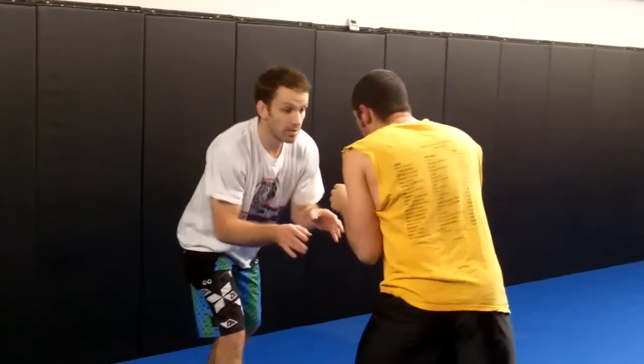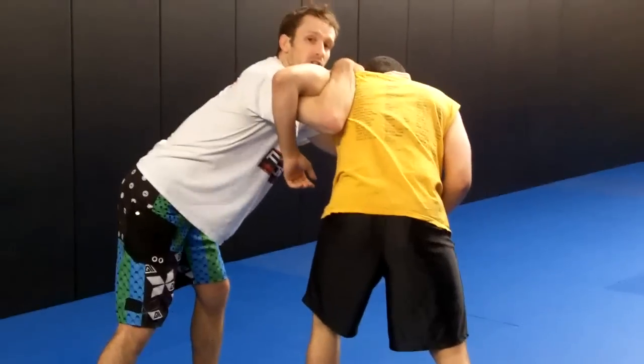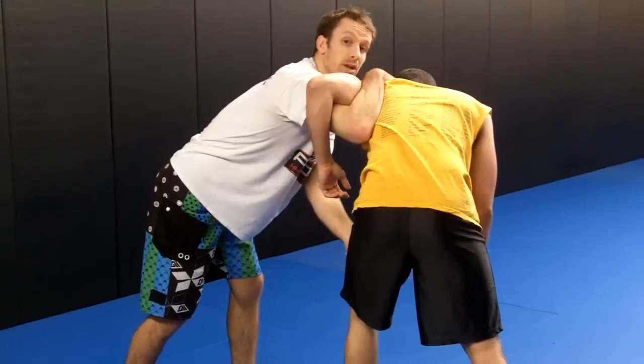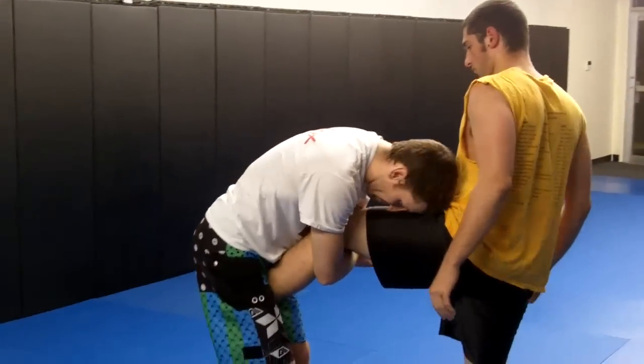Again, from our stance — I club his head. As he's pulling up, I dig my underhook and circle to the side. The underhook is very strong here, my head is glued to his head. I'm going to drive through him to make his front leg light. I've got my single leg position: head up, back straight, never down or hunched over.